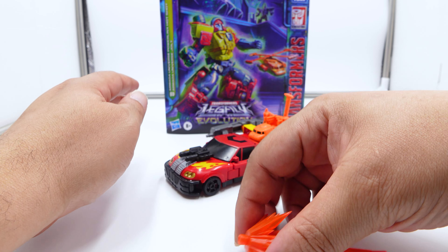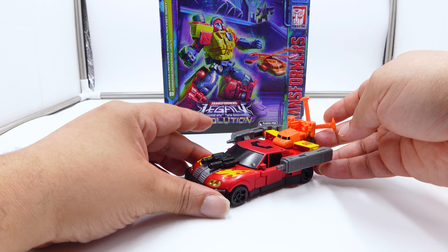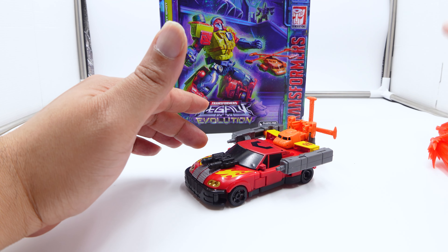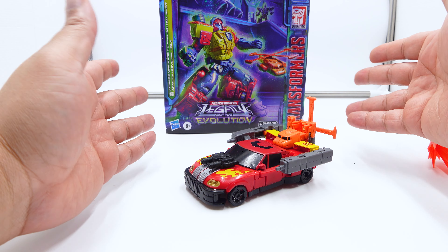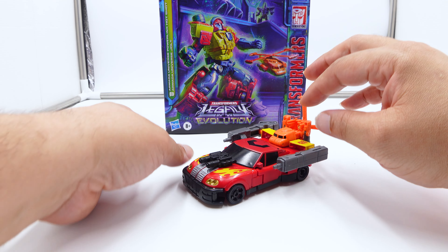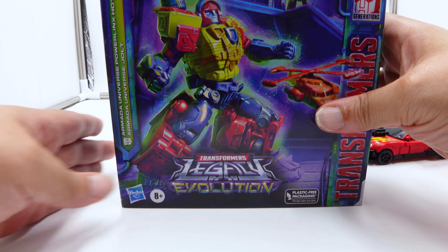What I think about this figure so far: he's good, but they could have painted the damn rims like it was on the back of the box. Especially if you're going to charge this exorbitant price for just two extra guns, a Minicon, and some whoosh effects to try to justify a $50 cost — which should have come with this.